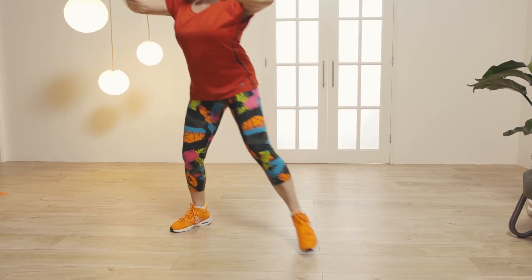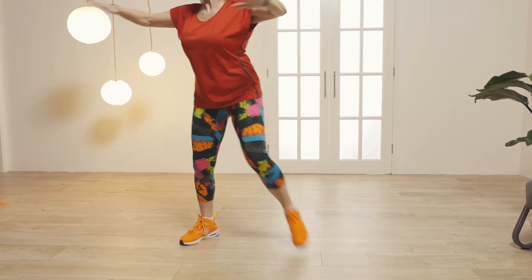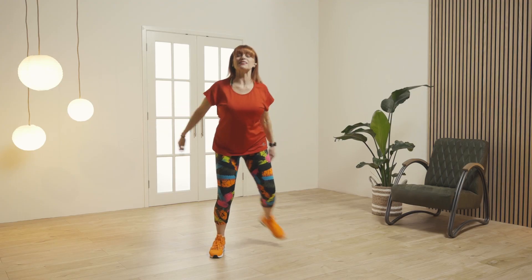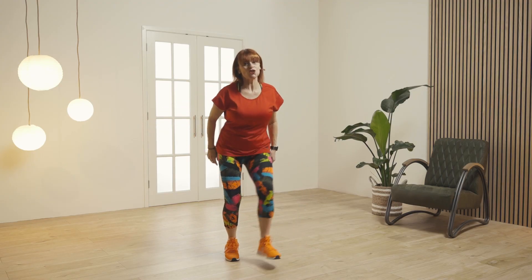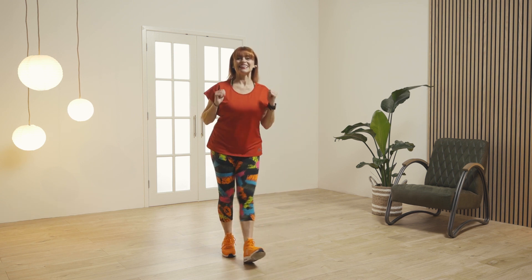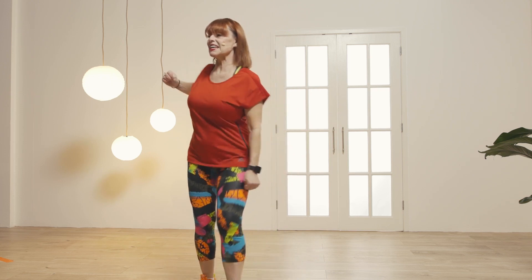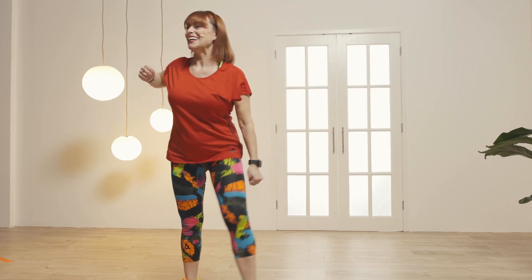Excellent, take the arms out if you wish. And take yourself into a hill dig when you're ready, just join in. Roll the shoulders again. You got it.